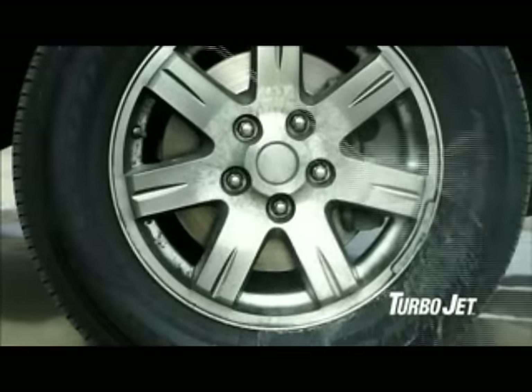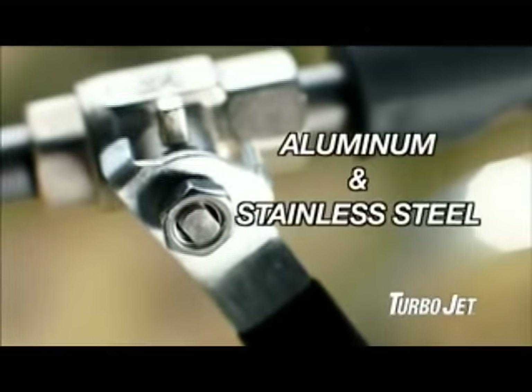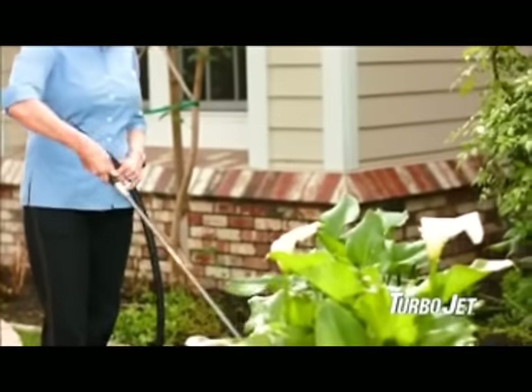Turbojet puts the power of a car wash in the palms of your hands. Turbojet is made of durable aluminum and stainless steel with quality brass fittings. And the comfort grip handle is gentle on your hands no matter how long you work.